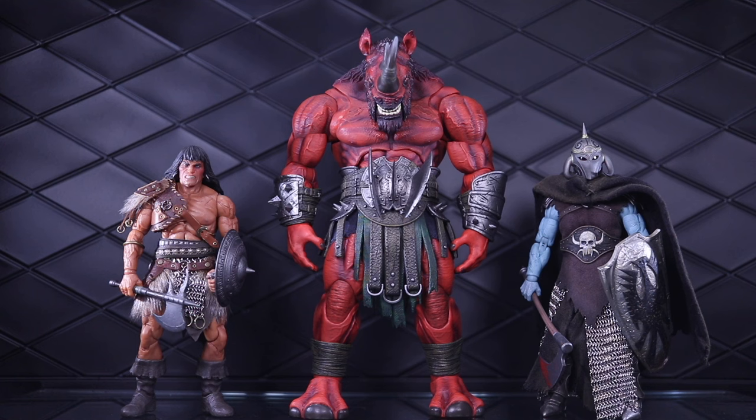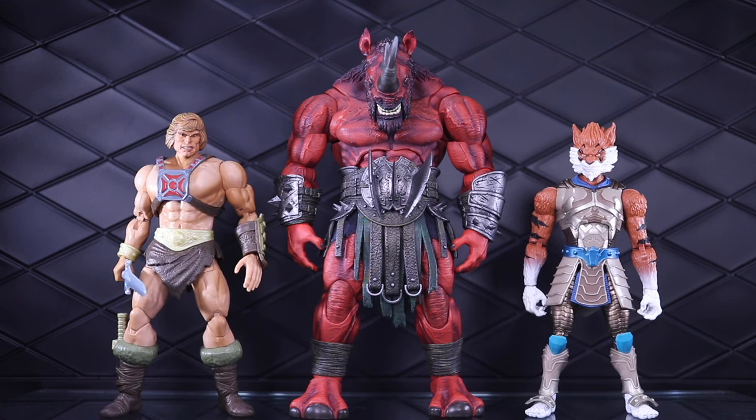Here he is next to a couple of Sword and Sorcery figures from Mezco 1:12 Collective — on the left is Conan, on the right is Deathdealer. Next up, some seven inch lines: on the left we have Masterverse He-Man Kitbash, and on the right is the Animal Warriors of the Kingdom, Tiberius.